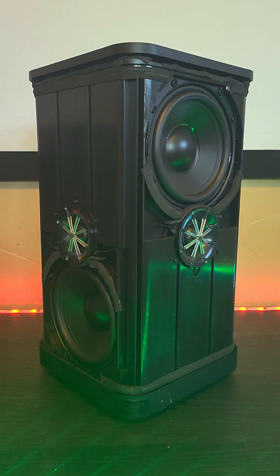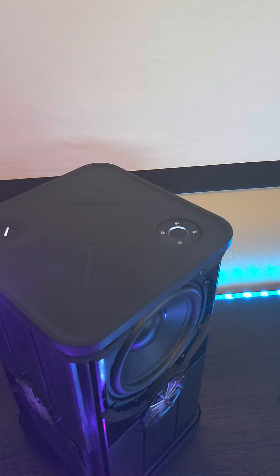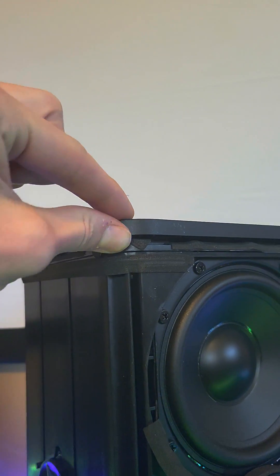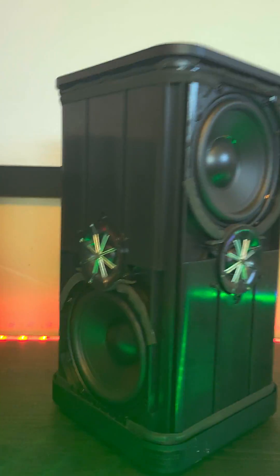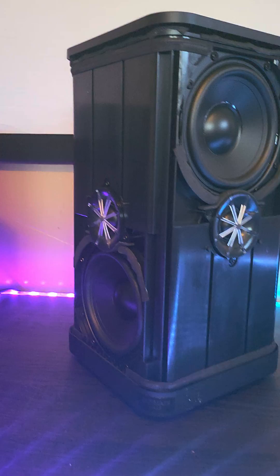Jagist here with Jagist Reviews. So we have the UE Hyper Boom and I took the cover off — super easy. You just have to pop this top off and then on the side you just take off the handle and you can remove that.